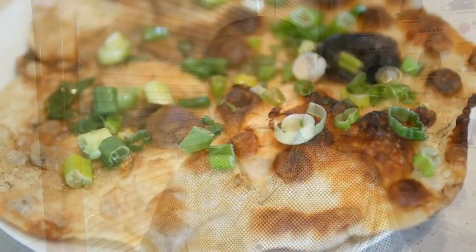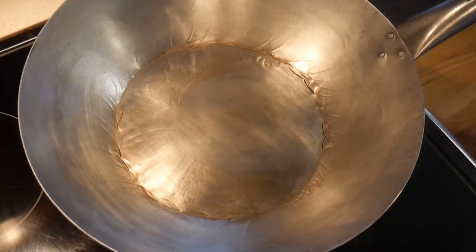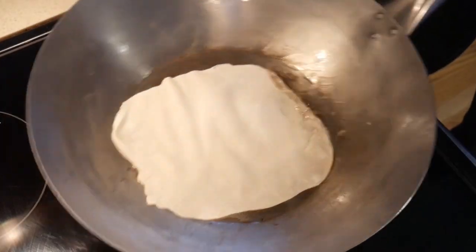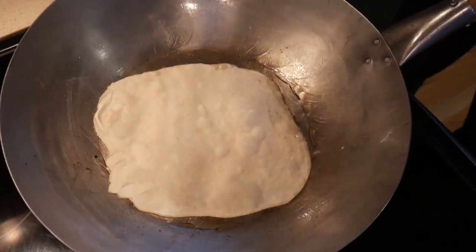I'm going to explain my cleaning process by demonstrating making a flatbread in my 14-inch carbon steel wok. Notice that I start with a shiny wok, and as the process continues in making the bread, the wok becomes more grimy.